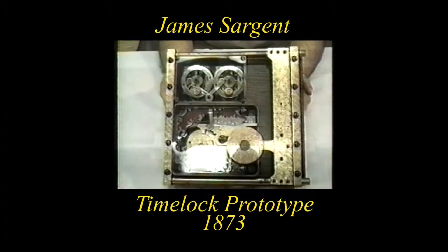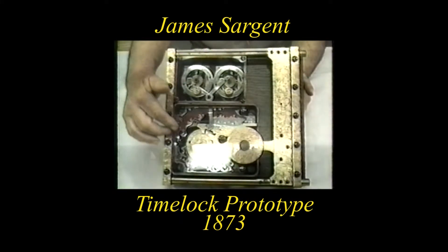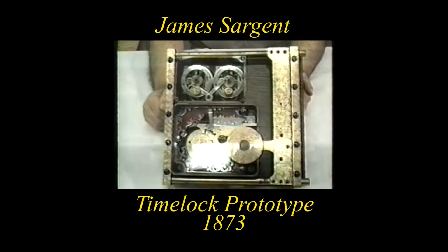This is the remarkable concept of the first time lock by James Sargent, founder of Sergeant Greenleaf. It was made in 1873 and depicts two eight-day kitchen clocks that have had the minute hands removed. They set the alarm — the distance of time that expires on the time lock — to then actuate and be able to unlock the combination lock.